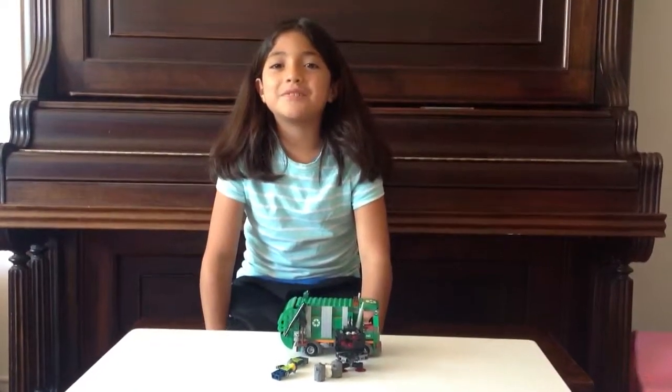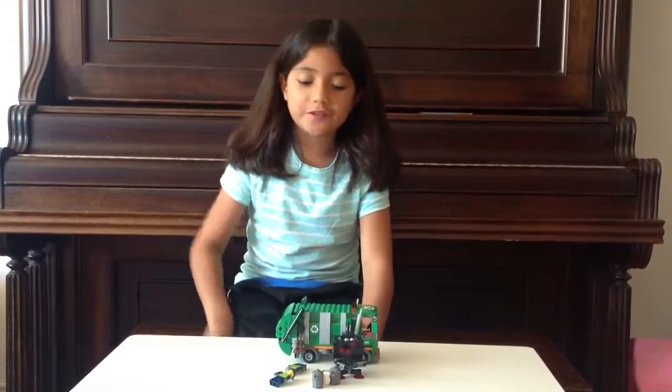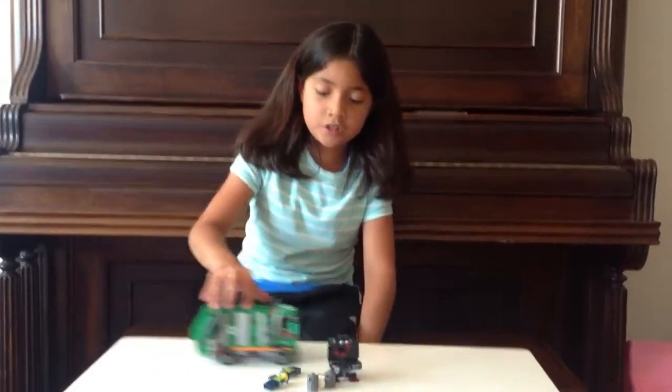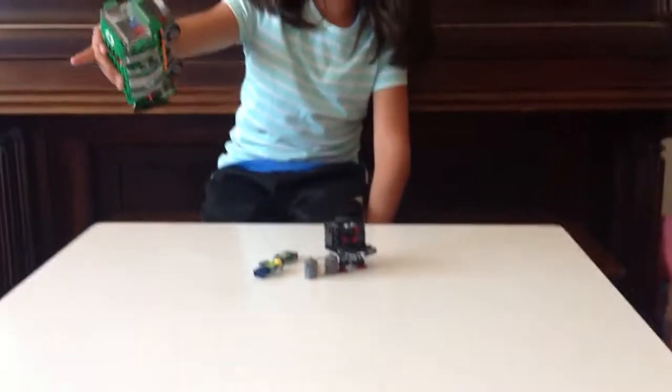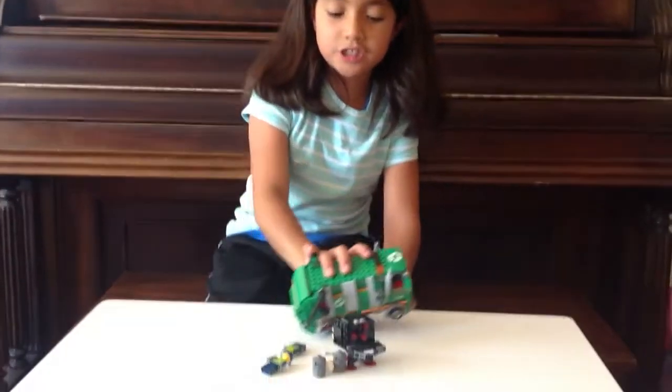Hey guys, this is Sam and today I'm going to be doing the Lego Garbage Shop from the Lego Movie. This is our first Lego Movie set — the Garbage Shop. The set is called The Trash Chomper and let's get started with the movie.